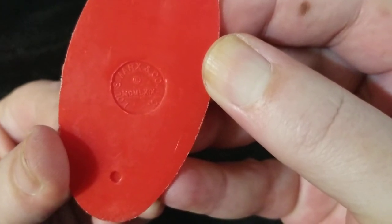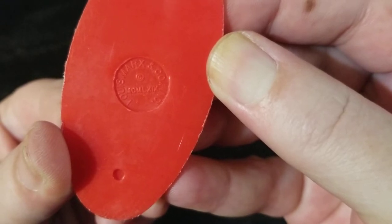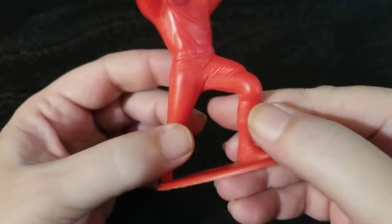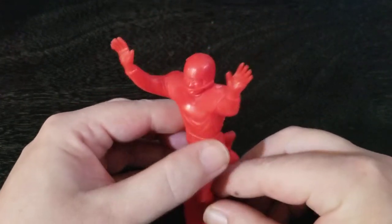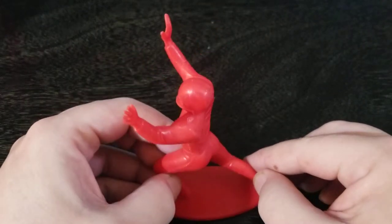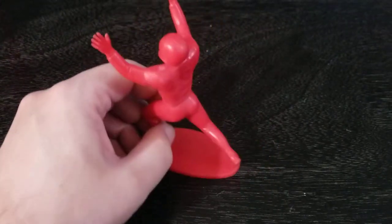On the bottom we've got Louis Marx and Company. We've got the date, which is 1969. Like I said, about four inches tall. These figures came in red and in yellow, so you had two teams. I'm not really sure of the number of figures in the set, or if it was a mix of offense and defense.